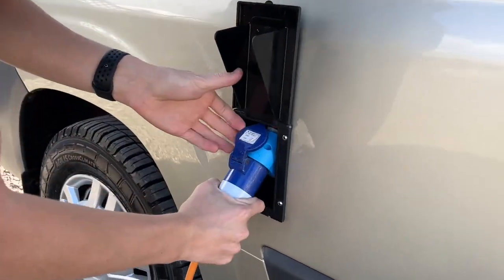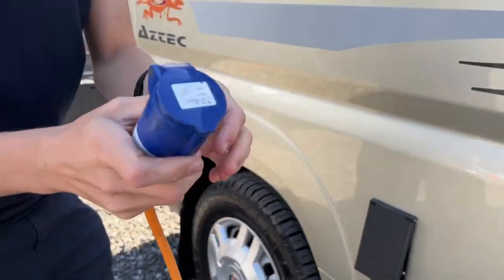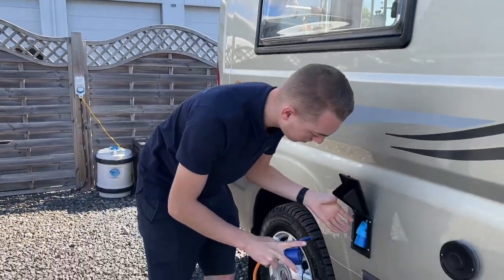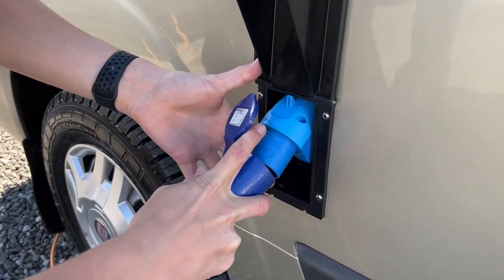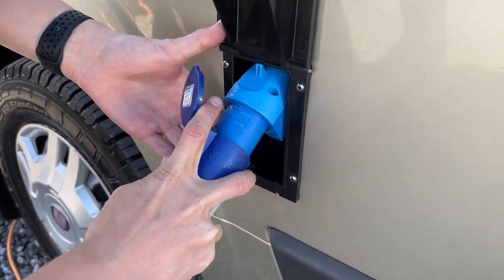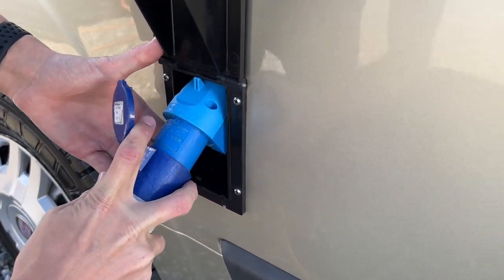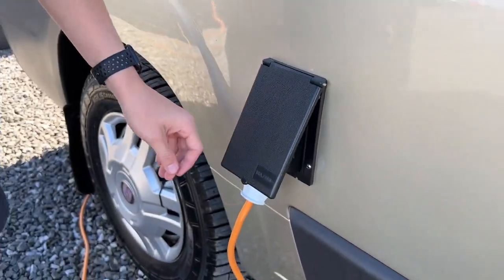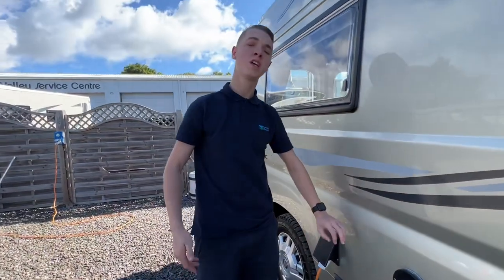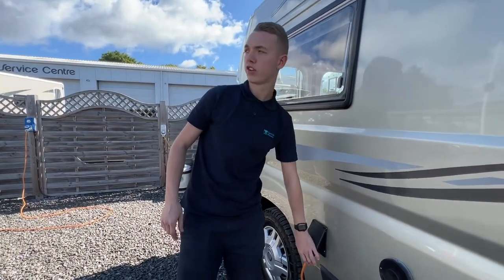To hook the motorhome up, this is your hookup point. Get your hookup lead, lift the collar, open the flap, lift the hookup socket on the vehicle so you can connect properly. Once you've connected the van, connect to the site or your house if you're home charging, and do it in reverse when unhooking.